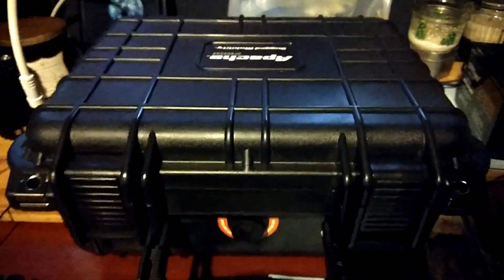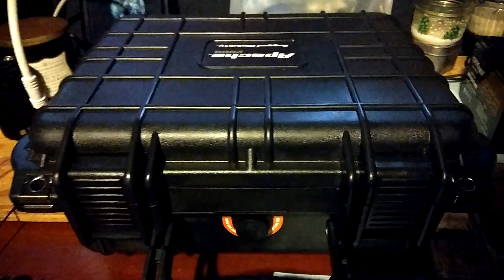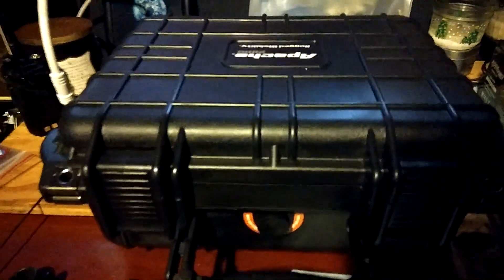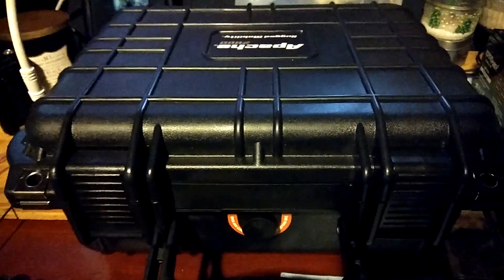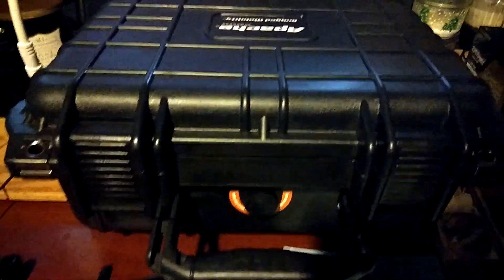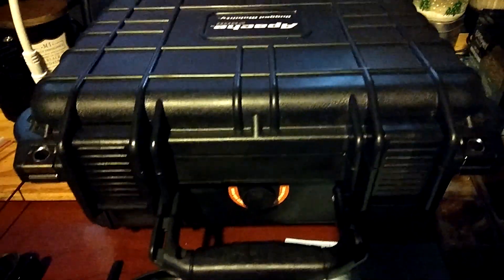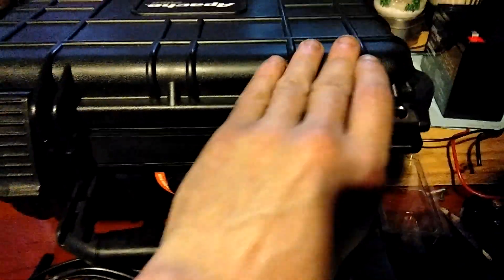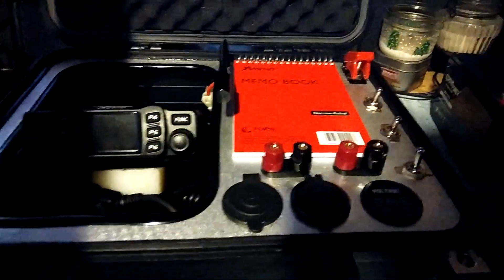We're going to take a look at my 12-volt portable ham radio box that I built. It's still kind of in the works but I thought you might find this interesting. On the side here it's already hooked up to a removable external antenna — the one hooked up now is my homemade dipole antenna, which I've used with my handhelds and works great.